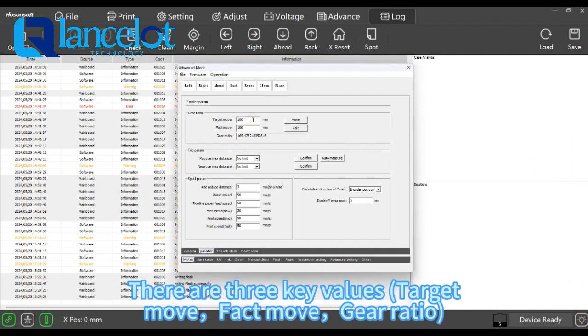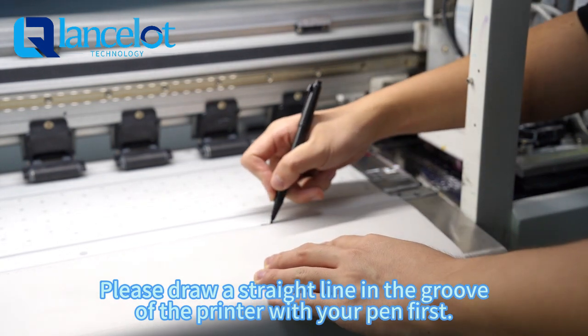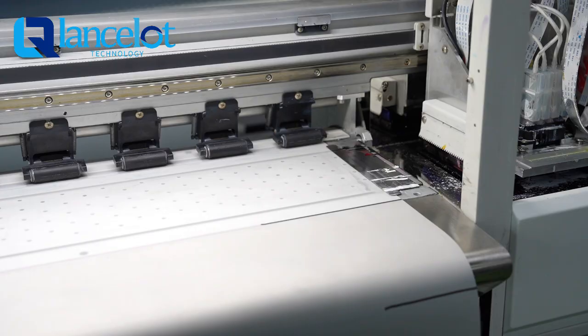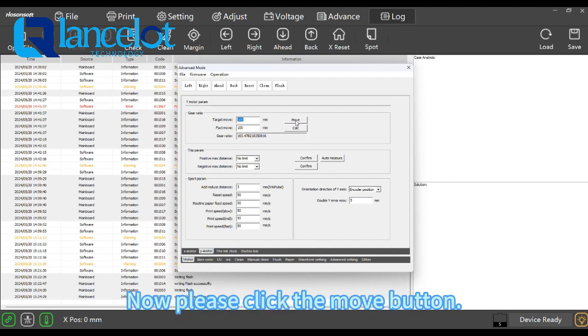There are three key values: target move, fifth move, and gear ratio. Please draw a straight line in the groove of the printer with your pen first. Then please enter 100mm in the text box of target move. Now please click the move button.